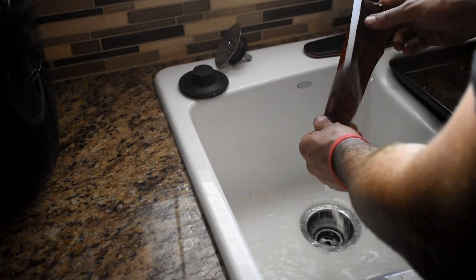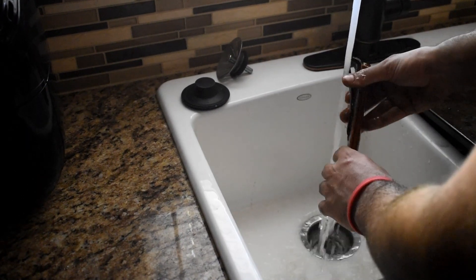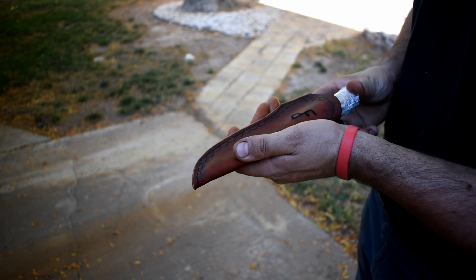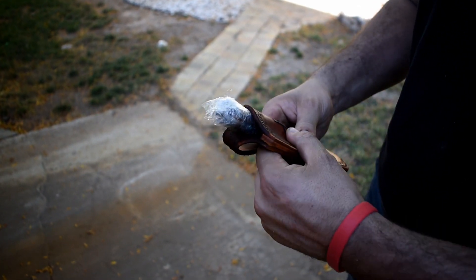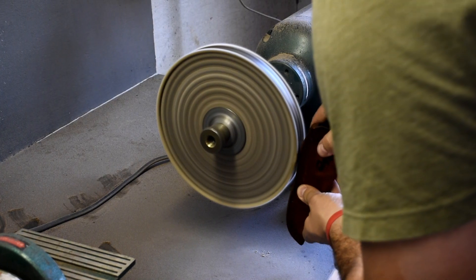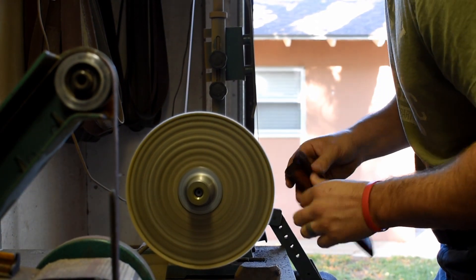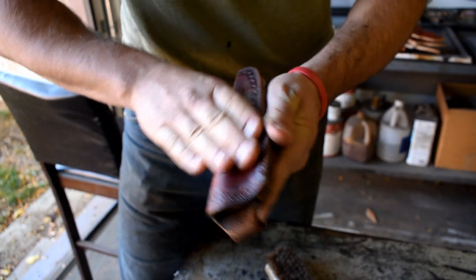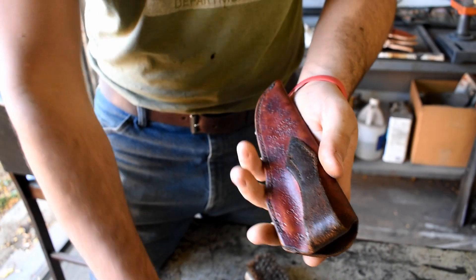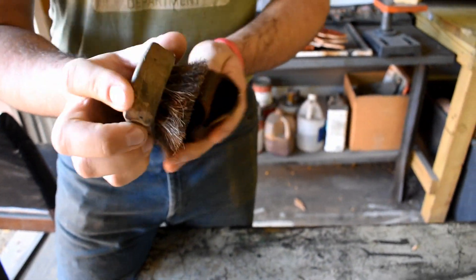Now we are at the wet forming process. What I do is get the sheath wet and then wrap the knife that is going in the sheath in saran wrap, putting it in there, and just molding it with my hands so that it fits exactly to that specific knife. This makes for higher quality and a better feel. Now we're going to finish it — buff the edges, make sure all the little details line up — and finish it off with some renaissance wax, rubbing it on there with our hands to generate a little bit of heat, then brushing it with a nice leather brush. It turns out a really nice finish.